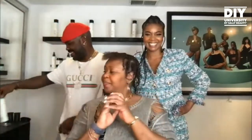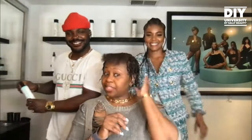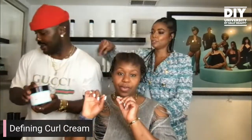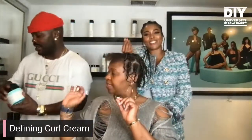And then my last product, which is extremely important, is the heat protectant spray. Because people think if you're blow drying or sitting under the dryer, you still need to protect your hair from all sorts of heat. After that, you use a defining curl cream. Just a little bit, because a little goes a very long way. Let's put the top off so they can see the texture.